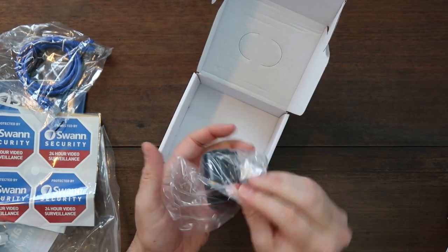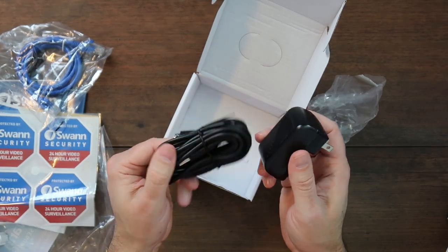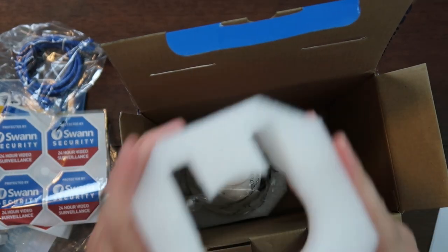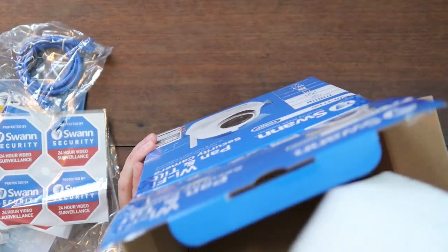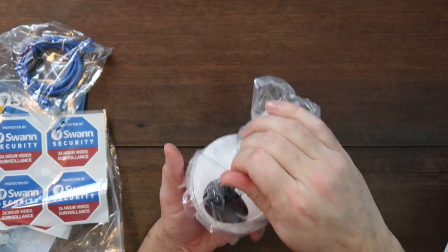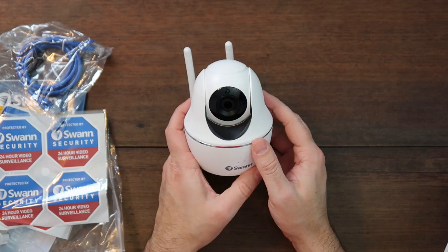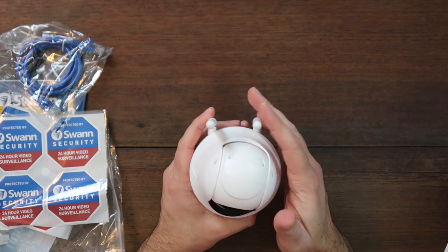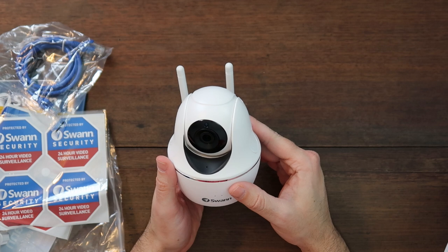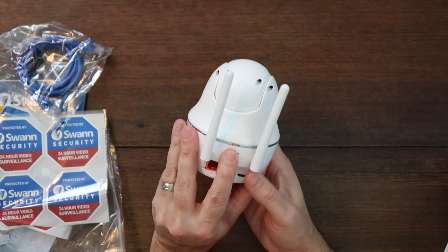Then you have a USB power plug that goes with the power cable. They package the camera itself really well in a styrofoam protector. As you can see, it is a pan and tilt style camera. It has two antennas — one is probably for 5GHz and one for 2.4GHz, so it has access to both Wi-Fi bands. On the back it has a QR code that you can scan.